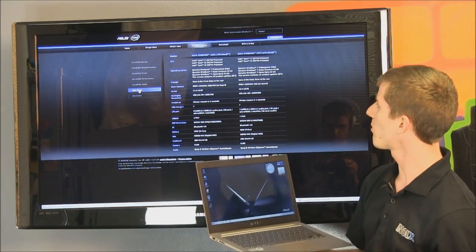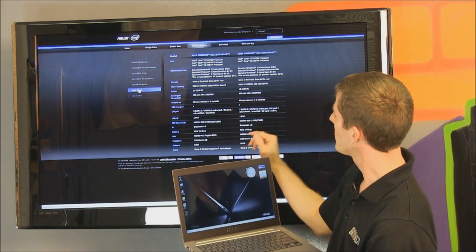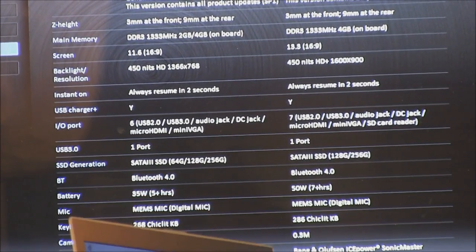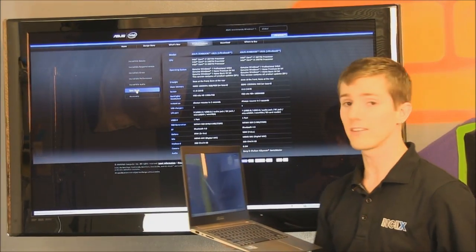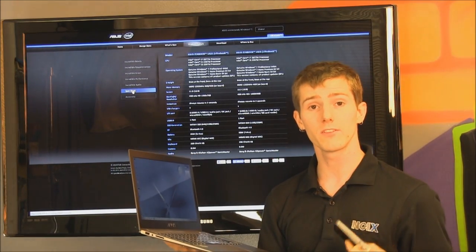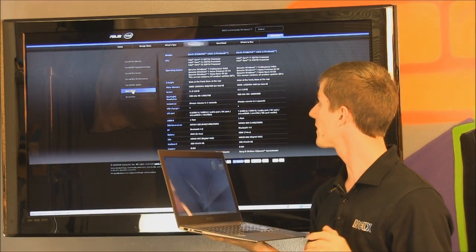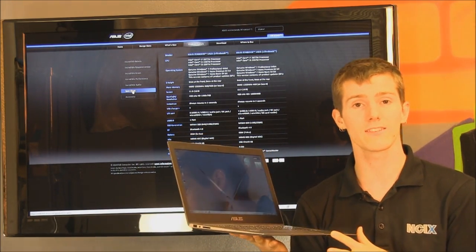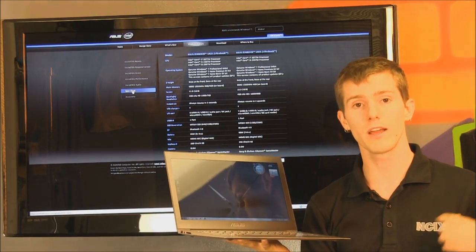Here are the overall specs: the ZenBook we have here is the Core i7-2677M, with four gigs of RAM, 13.3-inch display. Another advantage over the MacBook Air is the higher resolution 1600 by 900 screen, which lets you do more work in less space due to higher pixel density. I'm a huge advocate of higher pixel density screens — like Apple's Retina display — and kudos to ASUS for putting such a high resolution screen on a 13-inch notebook. Thanks for checking out my coverage of the ASUS ZenBook on NCIX Tech Tips — subscribe for more videos about the latest technology from ncix.com.